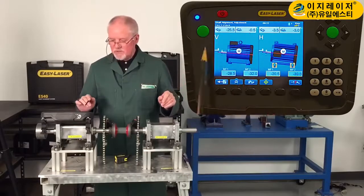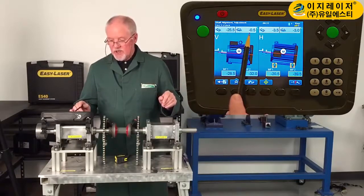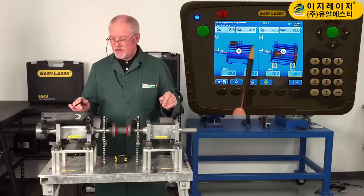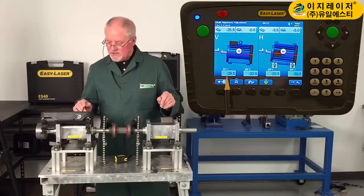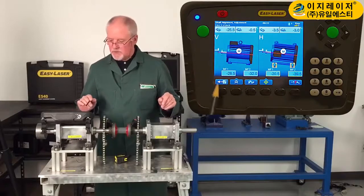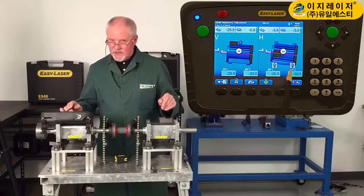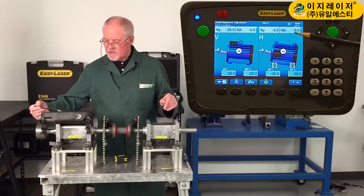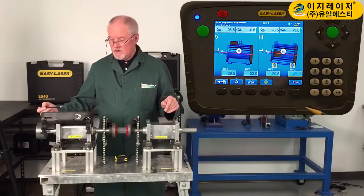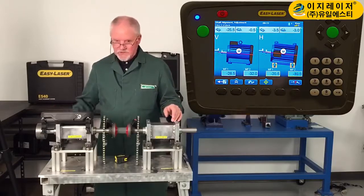These numbers on the top are what's important to me. You can see there's a huge amount of offset. There's only half a thou per inch of angle in the vertical plane. This side of the unit's vertical — it needs to be corrected with a 28 thou shim under the front foot and 32 thou under the back foot. On the horizontal side, it's reading live time. I've got 3 and a half thou of offset and 3 thou per inch — that's a lot of angle. The corrections are 20 thou on the front foot and 40 thou on the back foot.